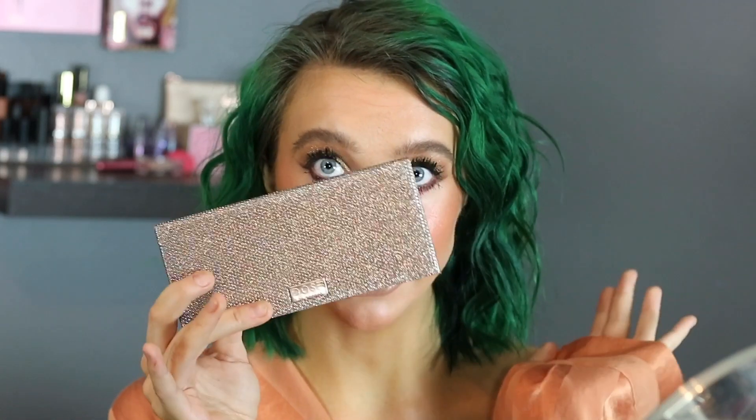Hi guys, it is Rachel here. We are playing around with the Dose of Colors Friendcation Palette. This has been a long time fave.